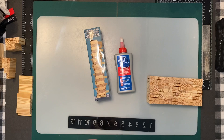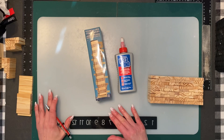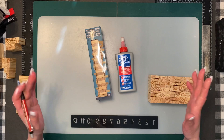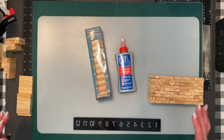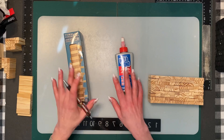Hi everybody, hope everybody's doing well. Today we are going to do the Jenga block cow. Shout out to Tina V, you've been patiently waiting. My farm's getting bigger — I'll have to build a bigger barn. I'm getting way too many animals, so I'm not going to do too many more. I'm going to try to get the pig in with the tutorial today, and also an owl, and I think that's where I'm going to stop with the animals.